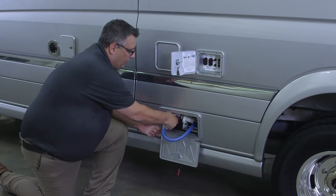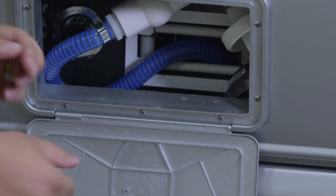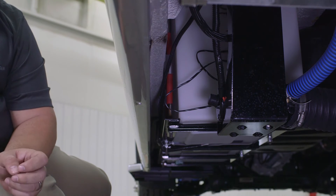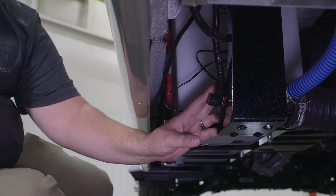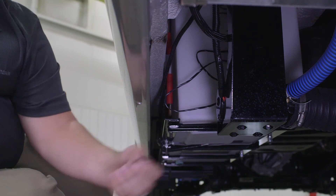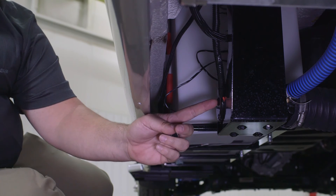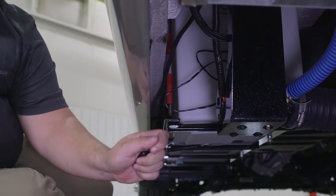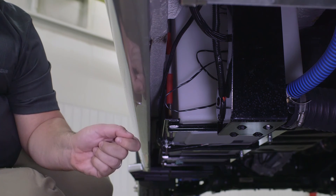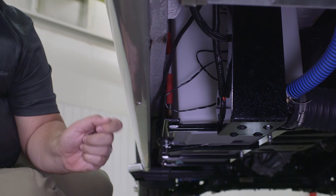If your macerator pump is blocked, come out on the roadside and locate your macerator pump. On the end of the pump there is a small plastic or rubber plug — just pull that plug off. On the end there's a straight-bladed screw; you can take a flat screwdriver and rotate it counterclockwise and clockwise to assist in unblocking the macerator pump. While doing this, you do not want to have your macerator pump in the on position.